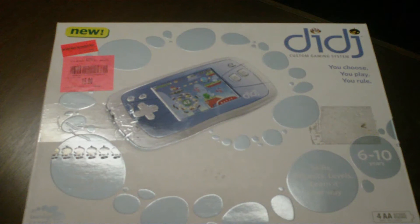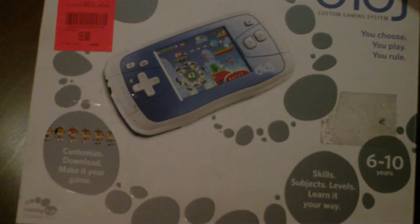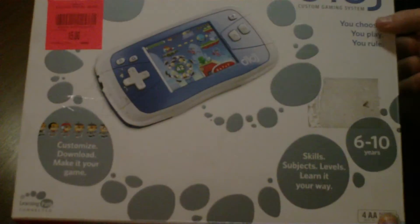Hey YouTube, I just got myself a DIDJ Leapster little handheld gaming system. I was on Hackaday and they're saying that you should be able to mod it. There's a couple guys that have gone in and done some reverse engineering and checked it all out. So I thought I'd just unbox it so you can see what it's all about.